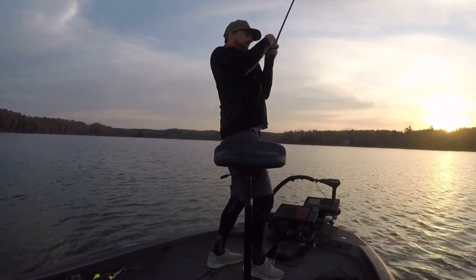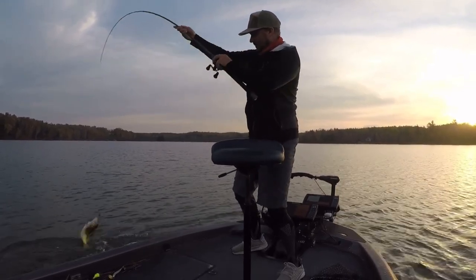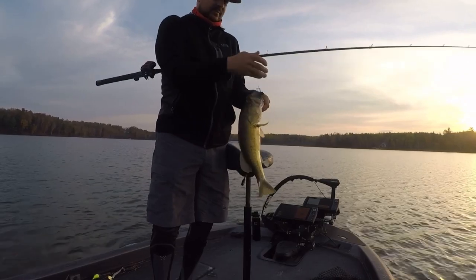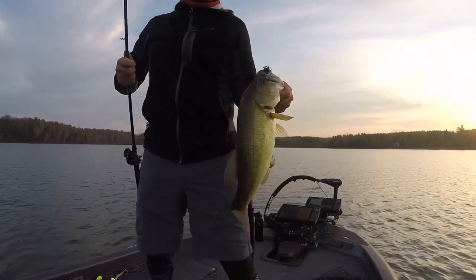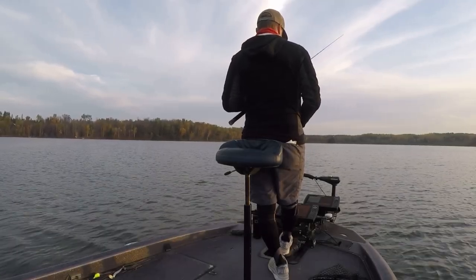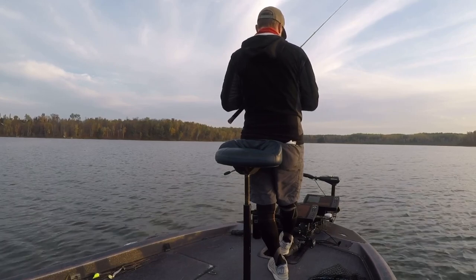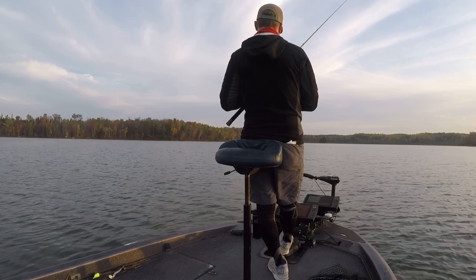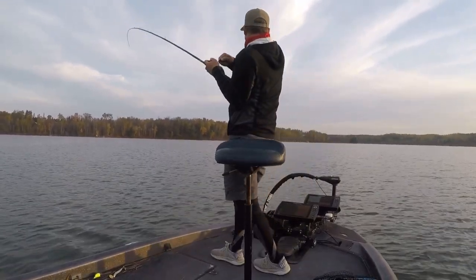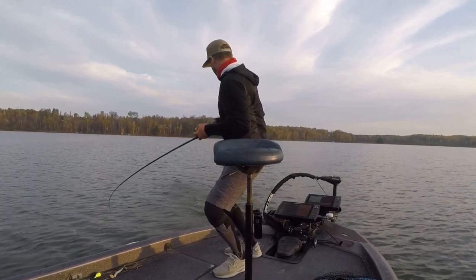I definitely recommend it — it's a Deps Jig. That Ryugi hook it comes with is exactly what bait companies should all be doing: putting proper hooks on their baits. I was out there dragging it around and beating on them with a regular Biffle Head with a boot tail and the Missile D-Bomb. I pretty much wore that bite out, then tried this and just having that little skirt on there made that much difference. I had the boot tail rigged on this and it was a deadly combo.